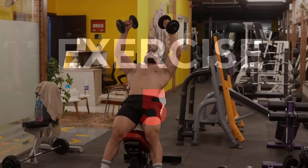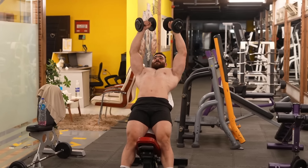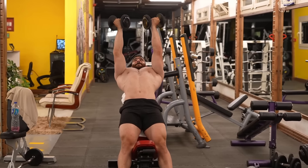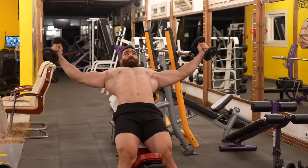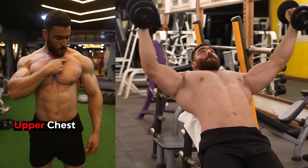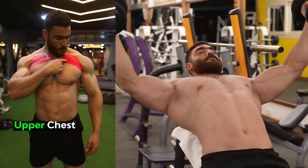The fifth exercise: incline dumbbell fly. Targets the upper chest. Do three sets of 8 to 12 reps. The rest period is 60 seconds. Adjust the seat to an inclination angle of 30 to 45 degrees. Keep your abdominal muscles engaged.